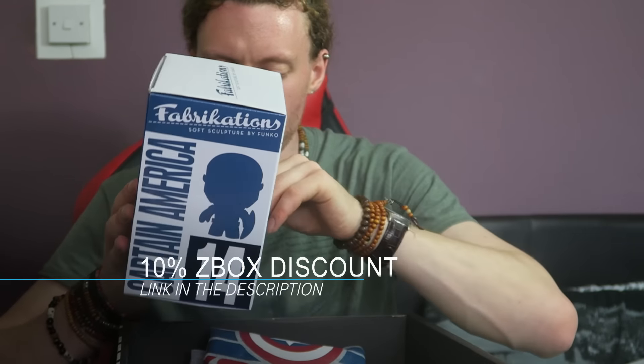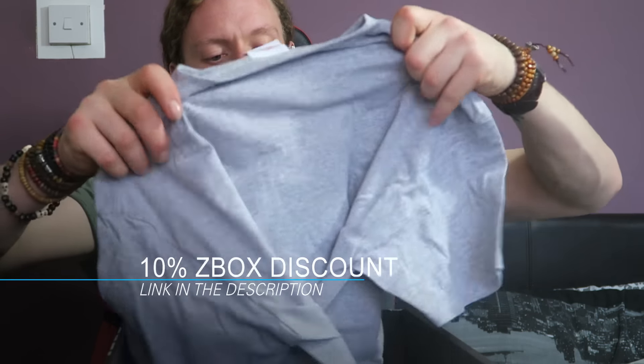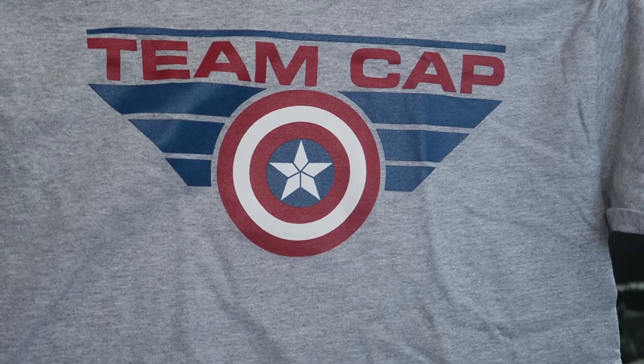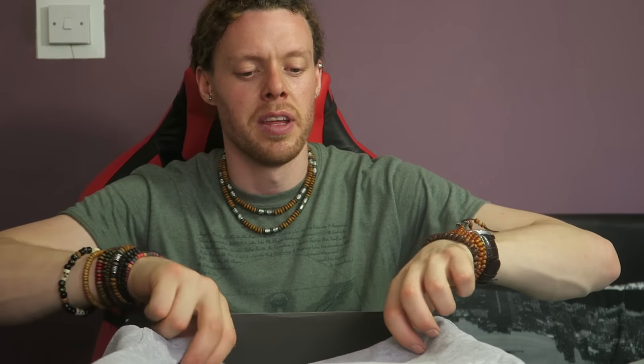Next item: we have the Team Cap t-shirt. Simple enough but rather nice — can't complain. A very basic design but why not show your support for Team Cap? That's pretty cool.